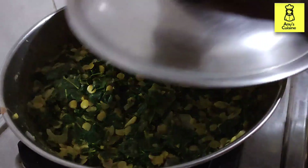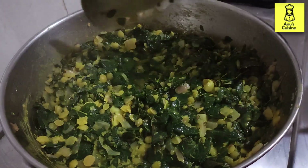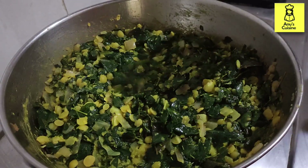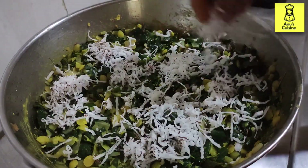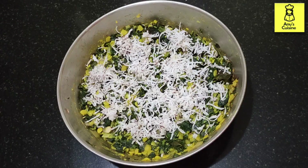Cook this for two minutes. Curry is ready — switch off the flame and add in grated coconut. The curry is ready with less ingredients.